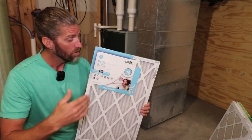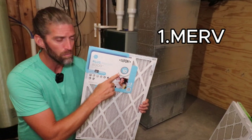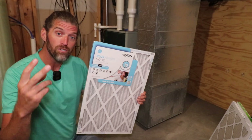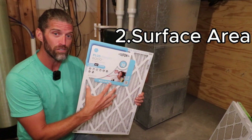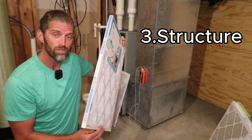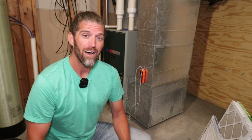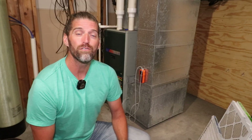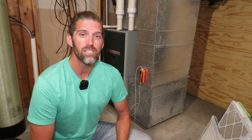Let's do a quick recap. When you're going to buy an air filter, ignore all the marketing. Step one: pay attention to the MERV rating. Number two: to reduce stress on your system, increase the surface area of the filter. Number three — commonly overlooked — get one with good structural integrity. Don't forget the challenge: hit that pause button right now, go find your furnace, remove your filter, and check the MERV rating. Let me know in the comments below.